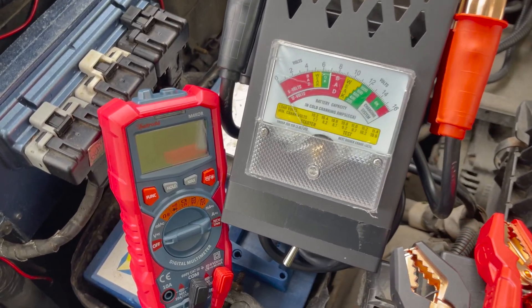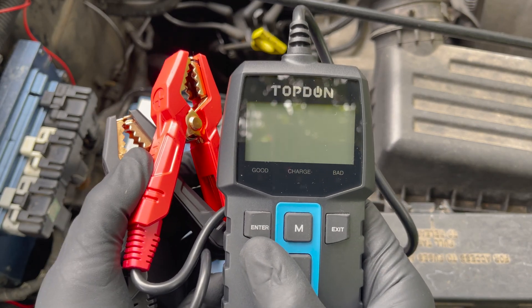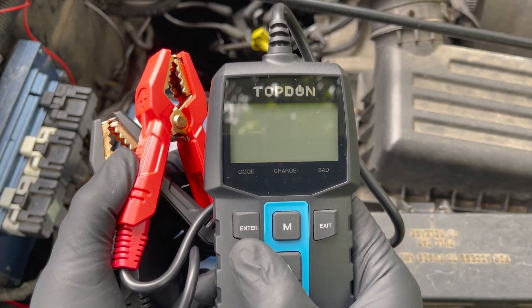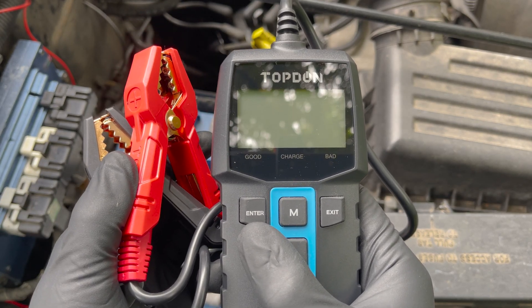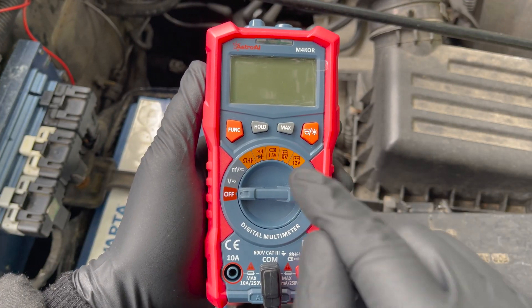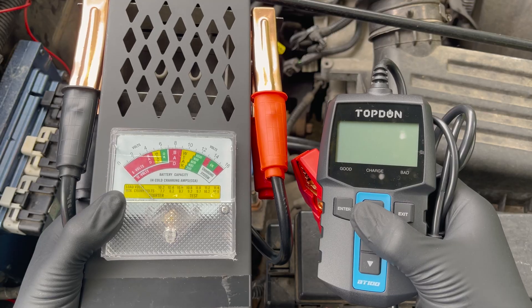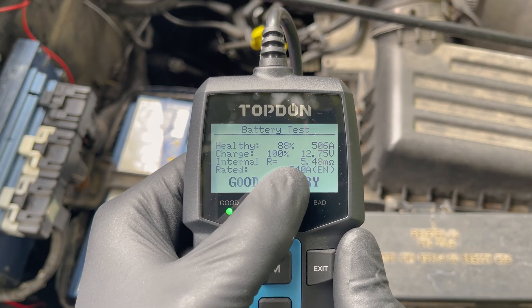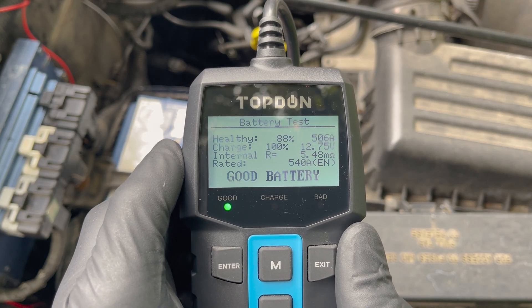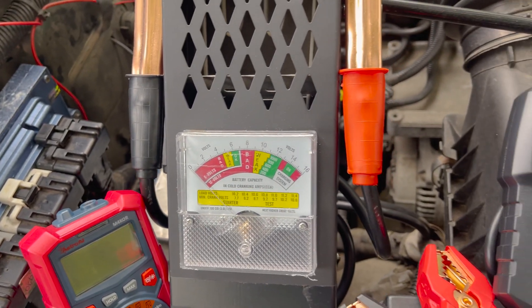All three methods give a good indication of a battery's health, but which one should you use? Consider getting yourself an affordable battery tester, because this smart device automatically analyzes your car battery and charging system's health in detail, offering much more insight than a multimeter. It is also less bulky than an old-fashioned load tester, and it's the only tester that checks the internal resistance of the battery, which helps in giving an accurate conclusion on the battery's health. You can find a link to all the testers in the description below. That's all there is to it.